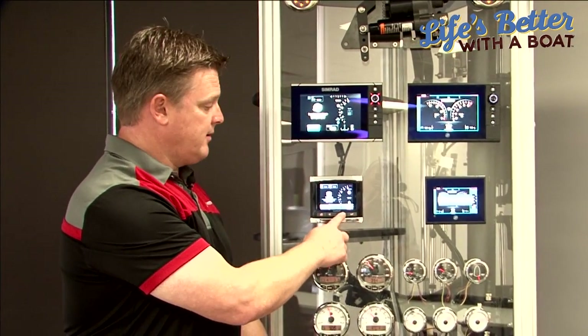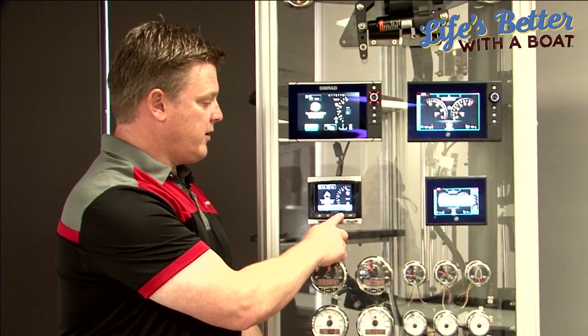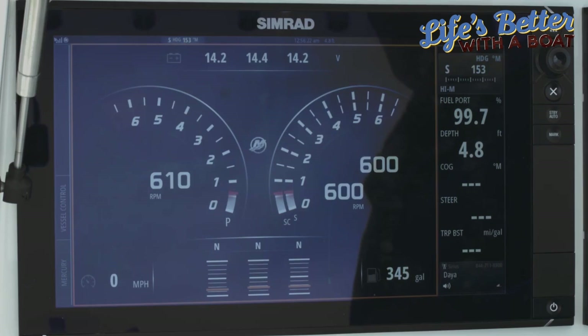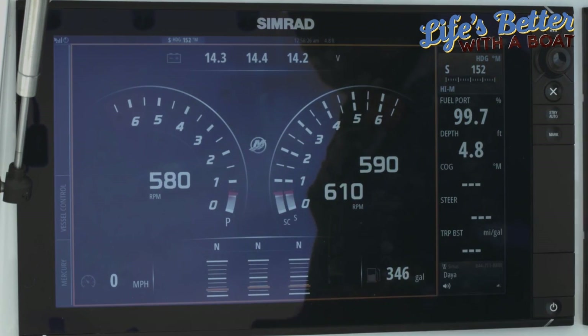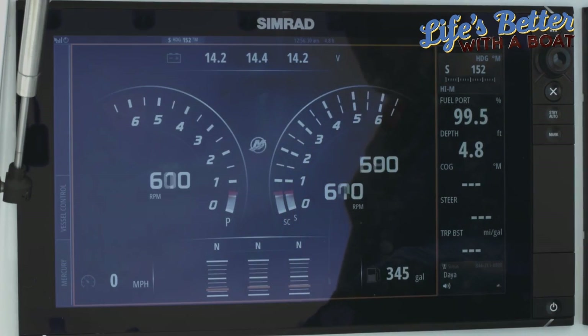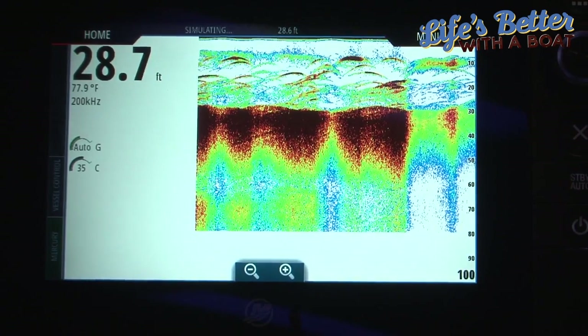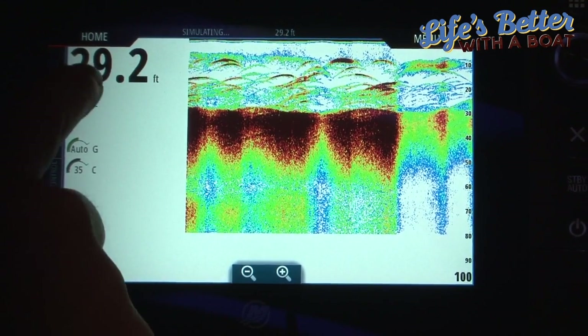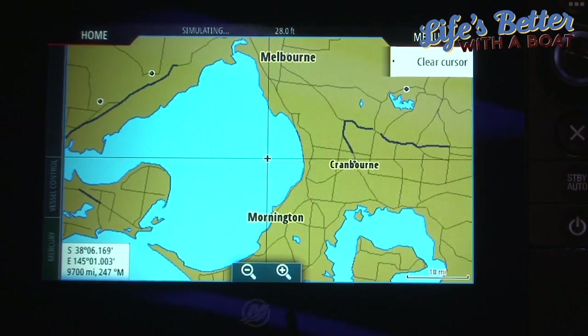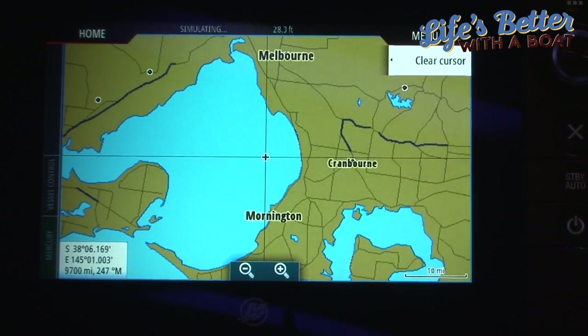tanks, trim tabs, trip log — all those typical functions you'd use in a boat. But what I personally like is some of the additional screens available today. Not only is this an engine monitoring screen, but it's also a fully blown chart plotter, sounder, and radar if you connect that as well — so not only is it a great engine display, it has lots more functionality.